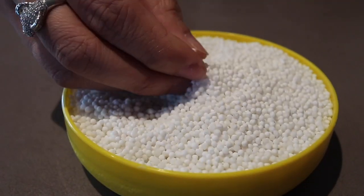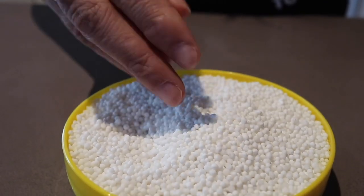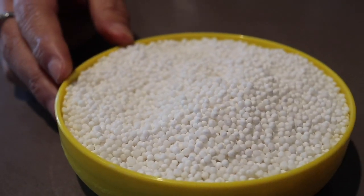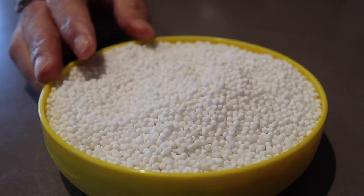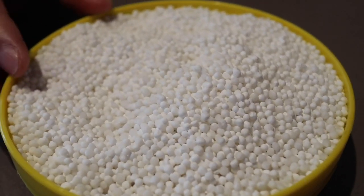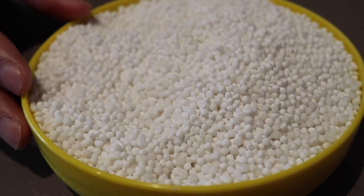These are tapioca pearls, which we are going to soak in water first — they will actually expand. Then we will boil the tapioca pearls in water and drain them. We need to make sure the pearls become translucent before we put them into molds. I am going to be using a muffin mold in this instance.